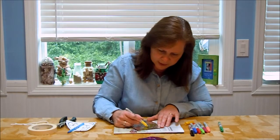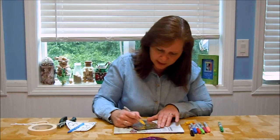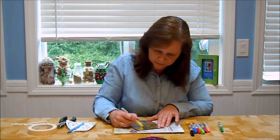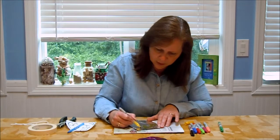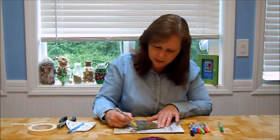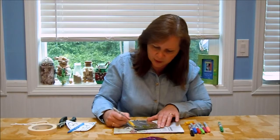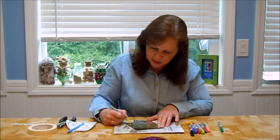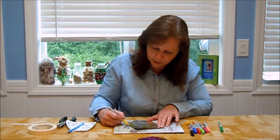I've experimented with different brands of markers and I always come back to using the Sharpie brand. When I go to buy my Sharpie markers, I like to get a 40% off coupon to my local craft store and buy a package that has lots of colors in it. It saves a lot of money that way.